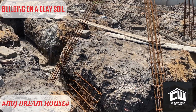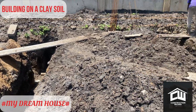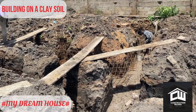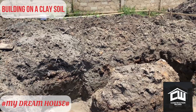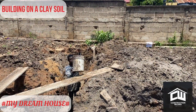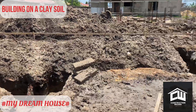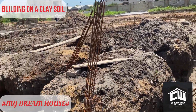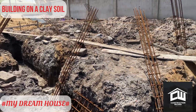Welcome to this channel — Construction Without TV. Today we are going to look at how the foundation was started for my dream house. In this video we'll see how, because the soil is clay and very bad, the stabilization was done before the blinding concrete was done, and then we'll also look at the setting out.